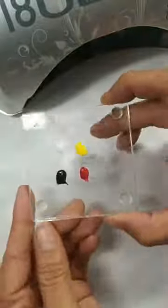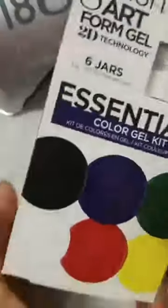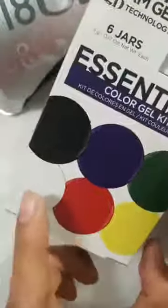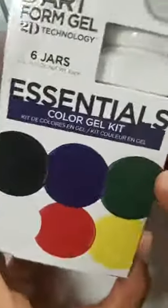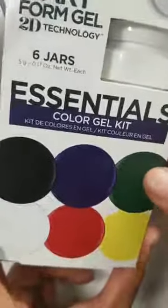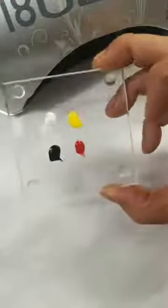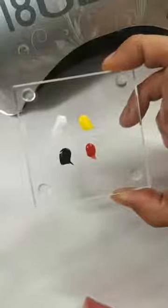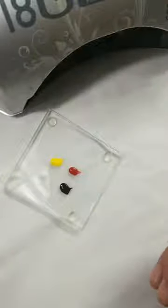This here is Jellish Artform Gel. You'll see I have a kit here — six different colors: black, white, red, yellow, blue, and green. You have your primary colors, and you also have a secondary color with green. Up here I have my black, white, yellow, and red. This is my little secret to mixing the perfect skin tones.